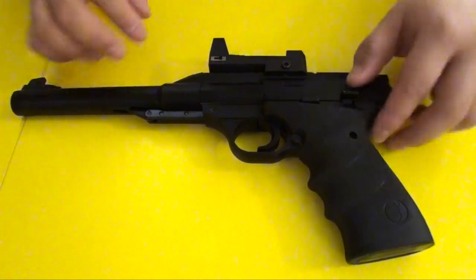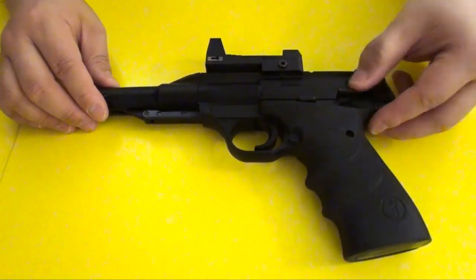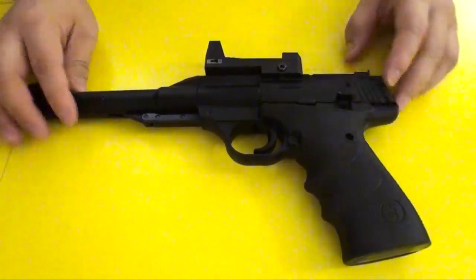This is the safety here — a very cool little safety. When it's in this position it's unlocked, and when it's up it's locked.